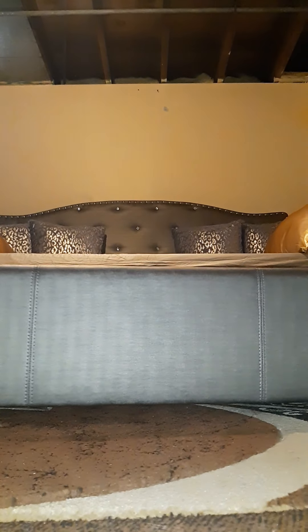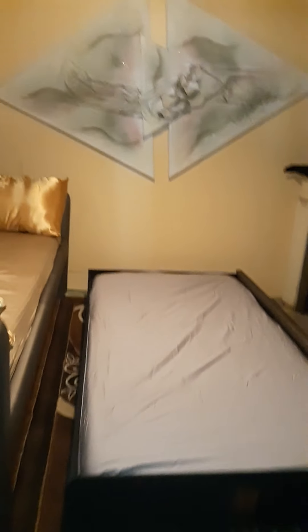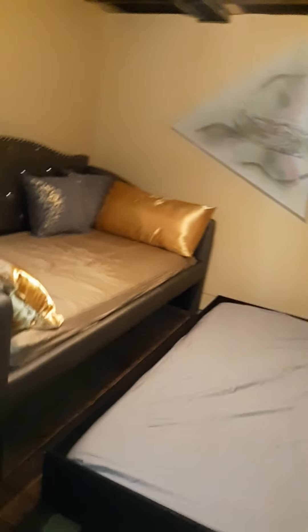Voila — it is a trundle bed! I didn't realize that — it detaches all the way and comes out like so. Yes! So when my family comes to town they have somewhere to sleep and they're comfortable.